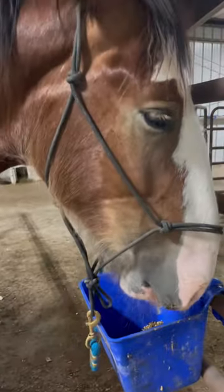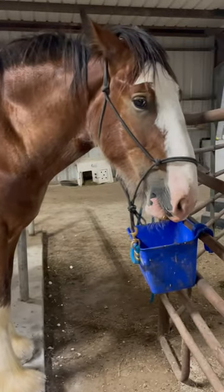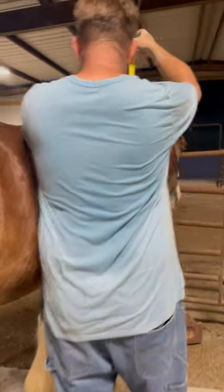Hey, while he's eating, I should measure him. J.R.'s going to measure him real quick before he puts him out to his paddock to bed. Let's see if he's broke 16 hands.